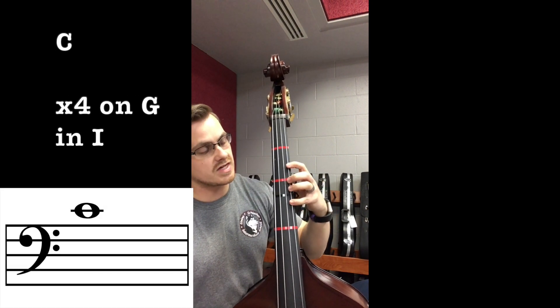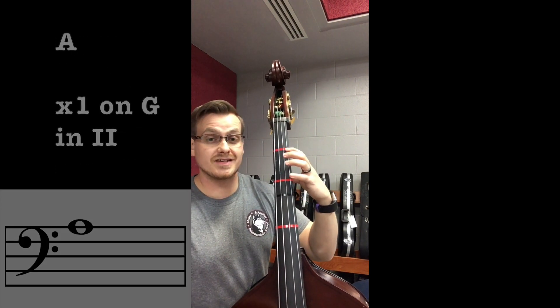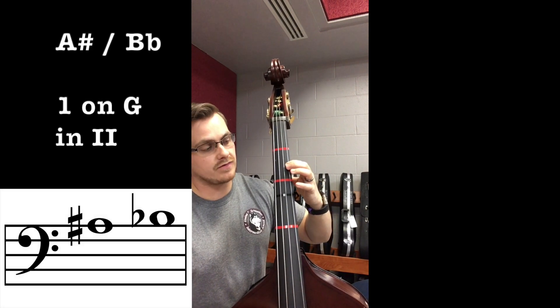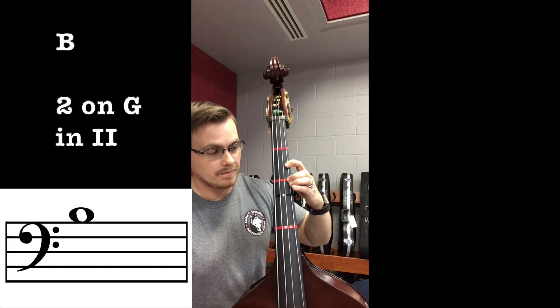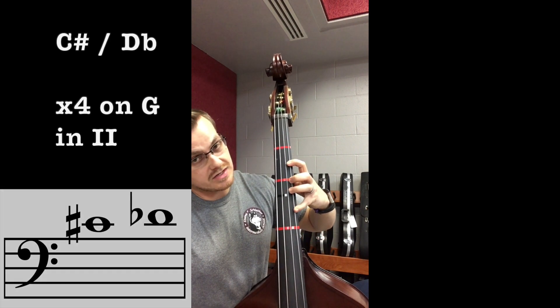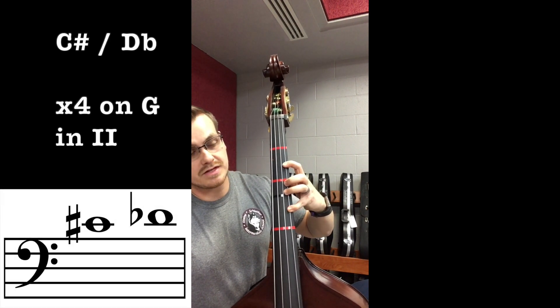Second position on G: open G, extended one — A, one — A-sharp/B-flat, two — B, four — C, extended four — C-sharp/D-flat.